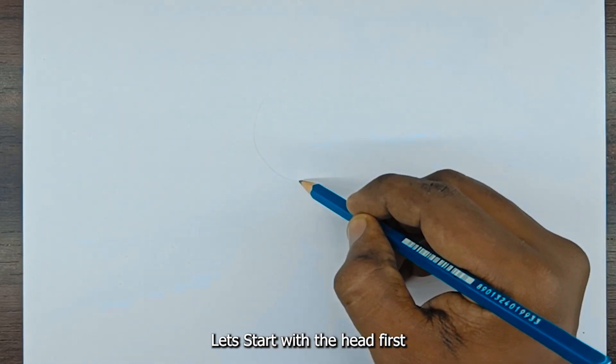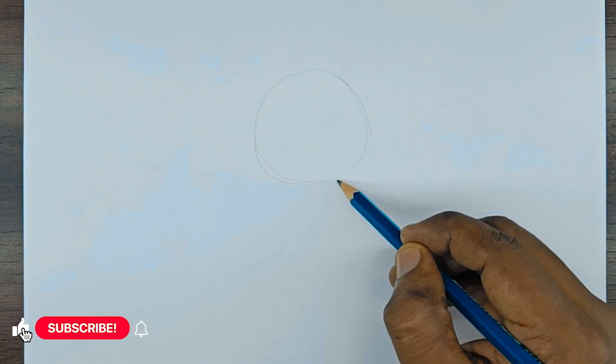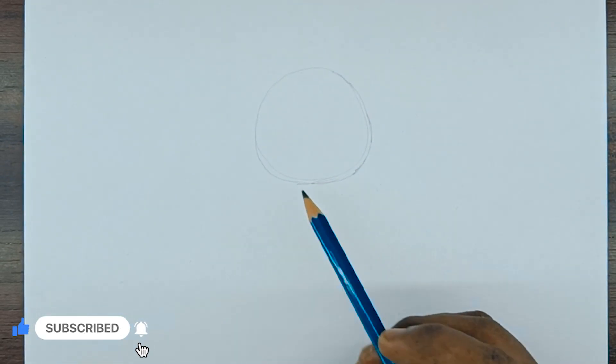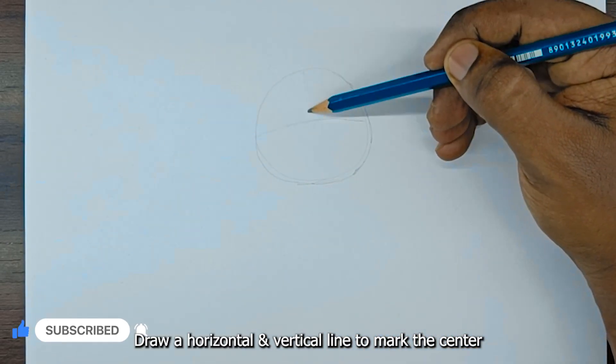Let's start with the head first. Draw a circle. Draw a horizontal and vertical line to mark the center.